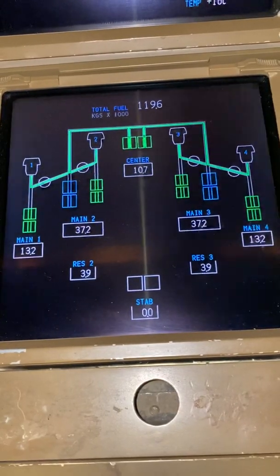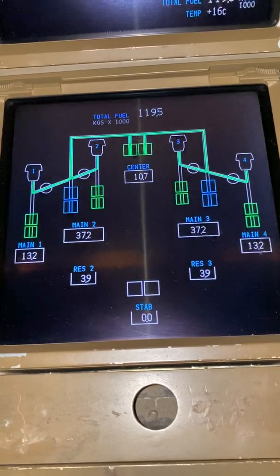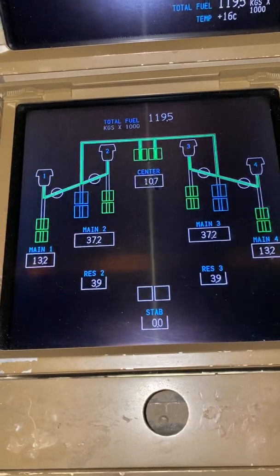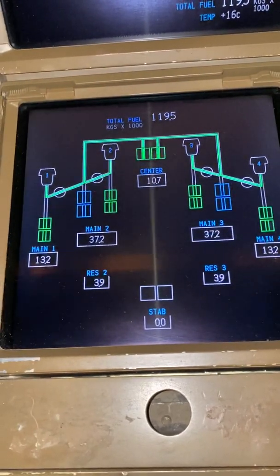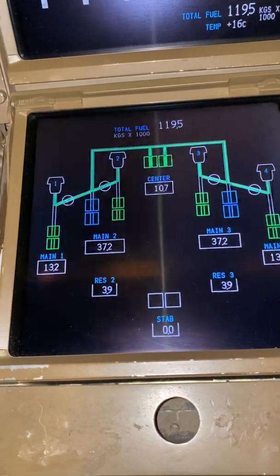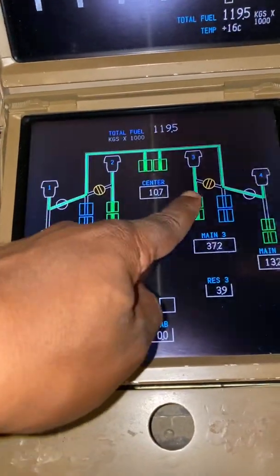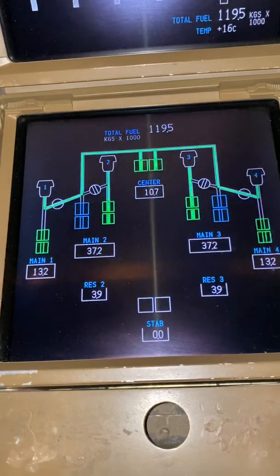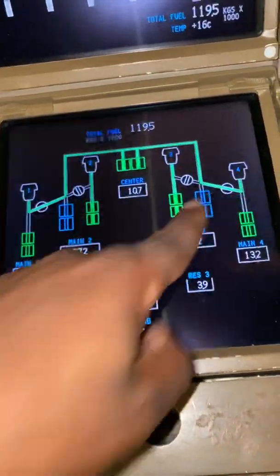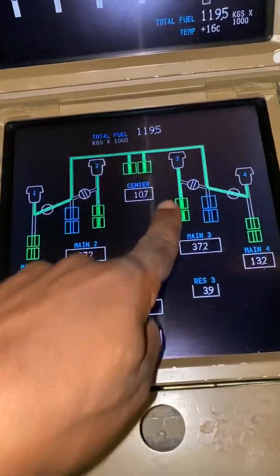The flaps have got to 20 — just waiting for the fuel management system to pick up that the configuration now should go to center tank pump feeding number one and number four. There you go. The valves are closing — cross feed valves are closing — and if you see now, the green line from the center tank is going to number one and number four. Tank number two and three are feeding their own engines respectively.